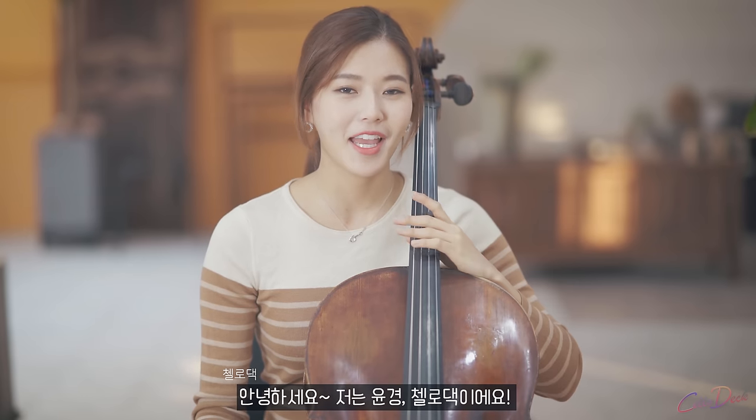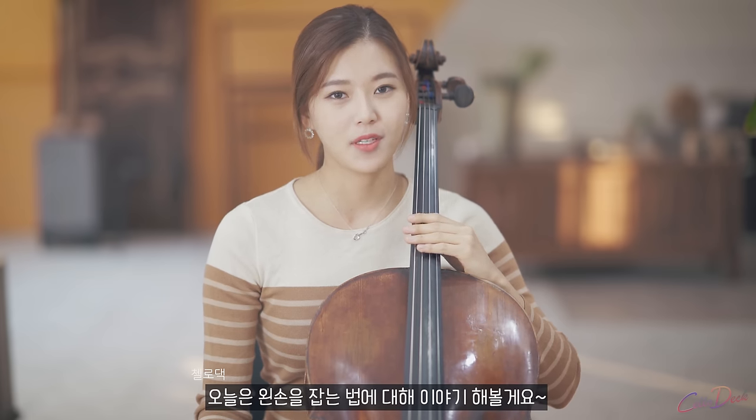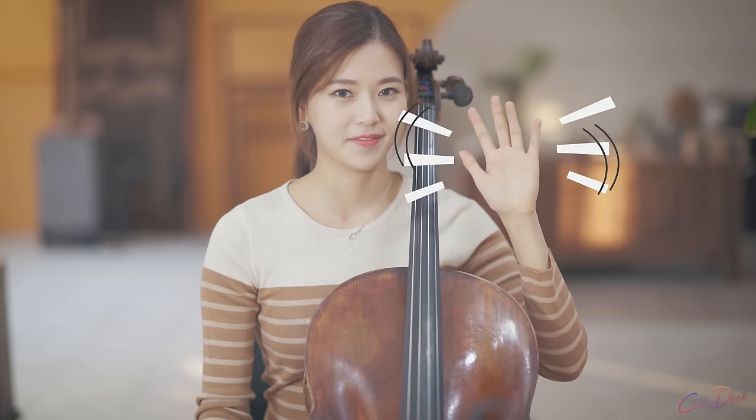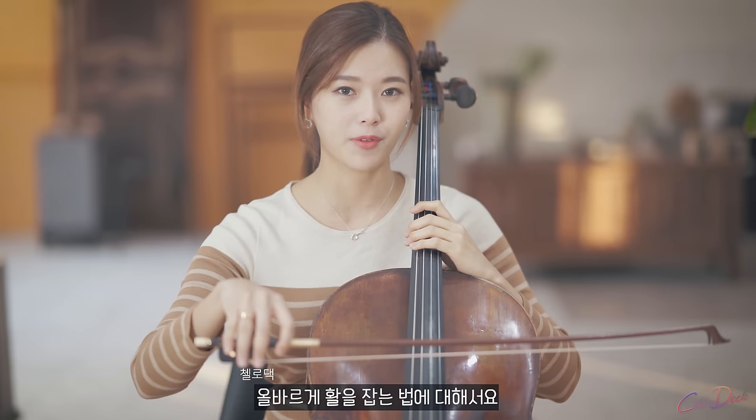Hello everyone, I'm Yoon Kyung. I'm Jellotek. Today I want to talk about holding the left hand. Last time we were talking about the right hand — holding the bow properly.